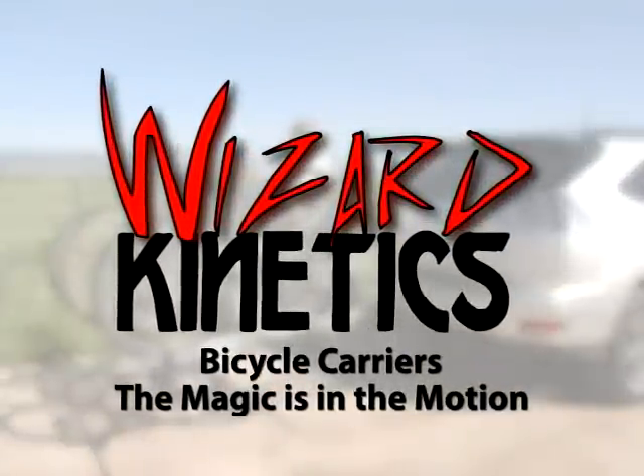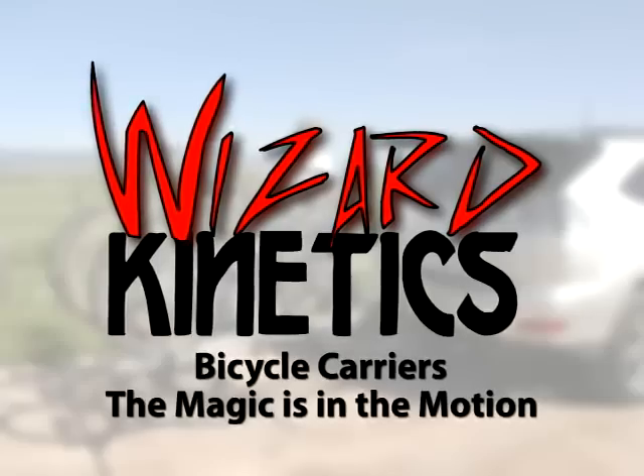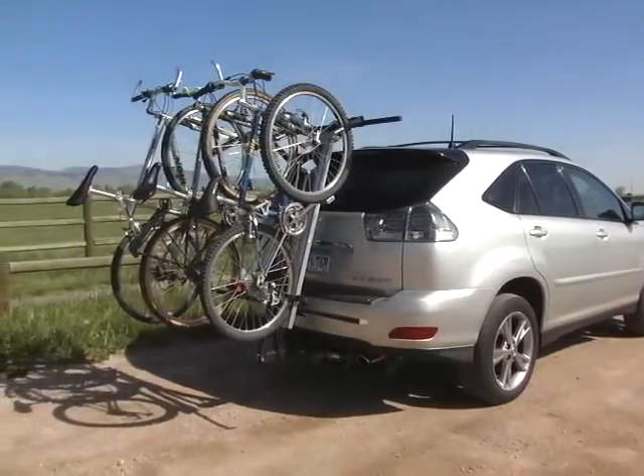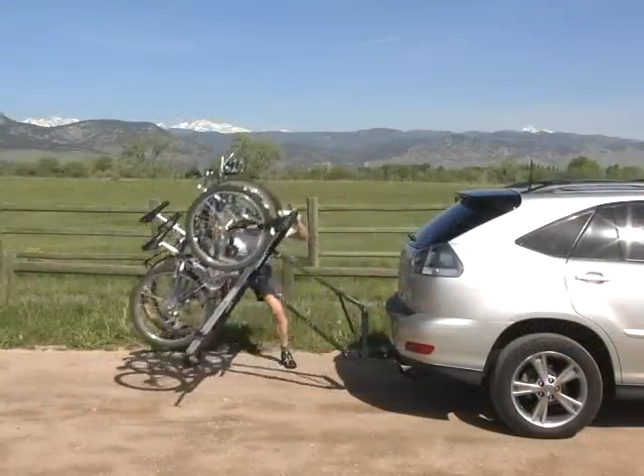The Wizard Kinetics Hitch Mounted Carrier for SUVs, trucks, vans, and minivans. The Wizard Kinetics Carrier is the easiest to use, best engineered, most durable hitch mounted carrier on the market.